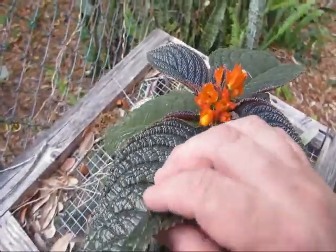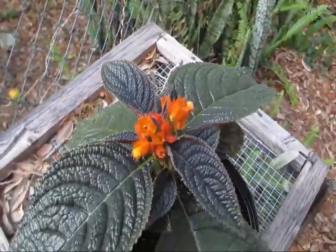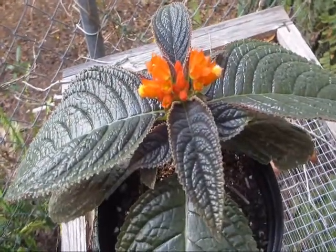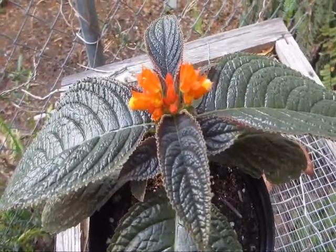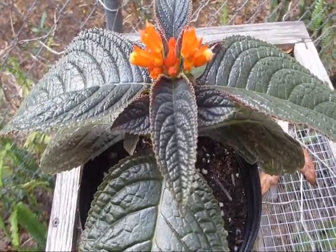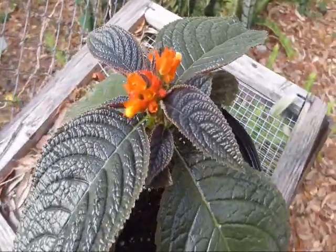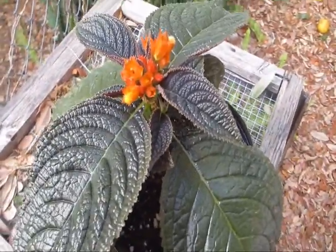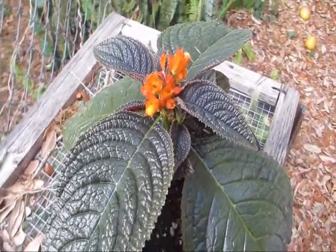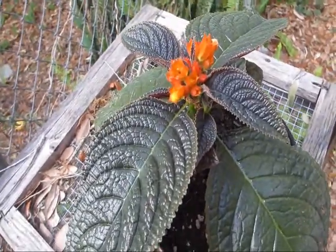They've got this really cool purple coloration to the undersides of their leaves. I just really find this to be a fun plant — it'll do very well in the ground. I've actually left it in the ground and it survives freezing temperatures much better in the soil than it does in a container. It's an underused plant in landscapes here in Florida. I don't know why it's not more popular, but it's not, and I just don't really see it very often. I think everybody should have it in their yard.